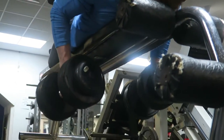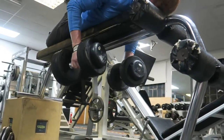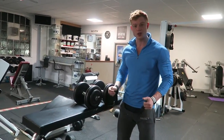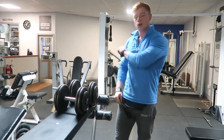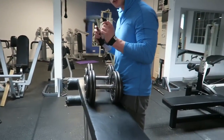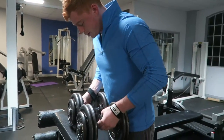Grab yourself some dumbbells. You want to lie yourself flat on the bench — it takes out your legs so you're not going to have a good foot base. You can't drive your legs or anything like that. It's going to be all core to keep yourself balanced, all lats, all arms. I always use straps just to feel my back more.